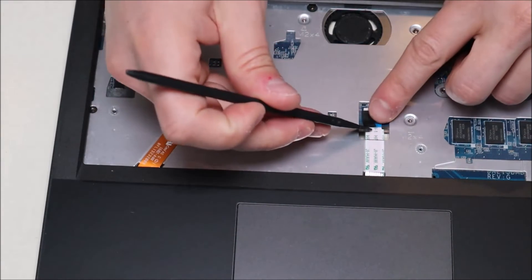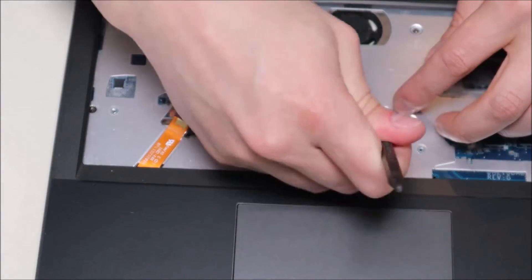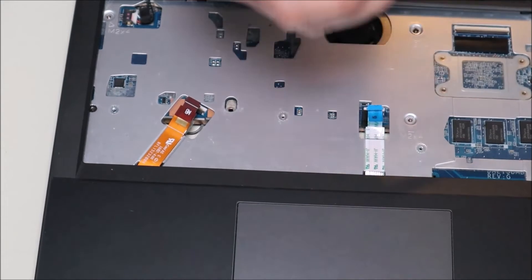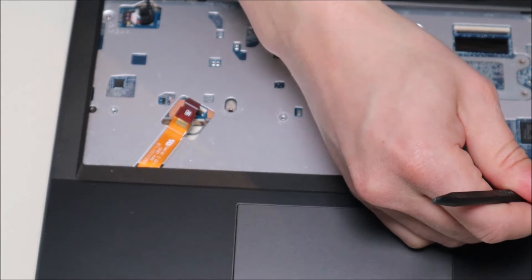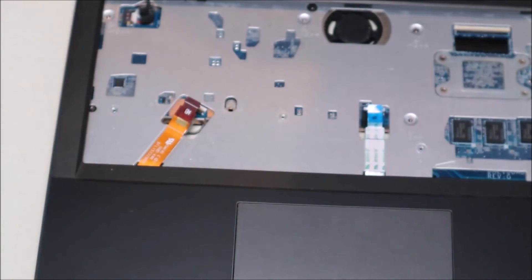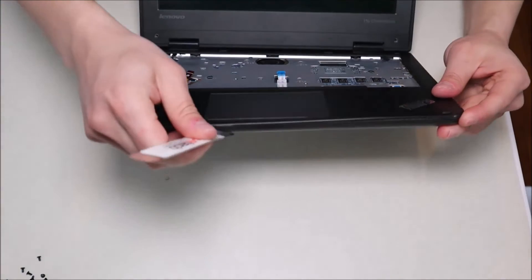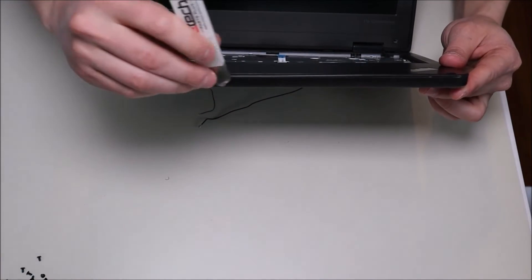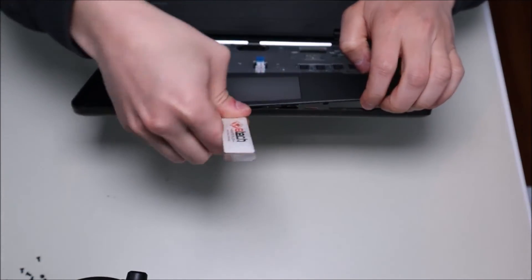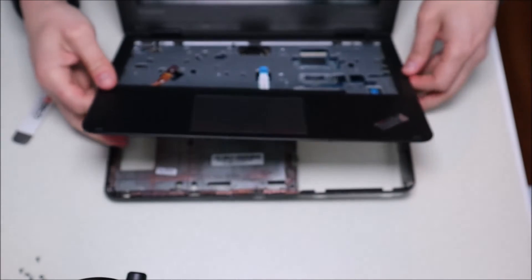I'll do the same over here — this ribbon cable is probably going to your touch pad. There's one last ribbon cable as well — always better safe than sorry. There's some black plastic tape there, so just keep that in mind. Pop that up and now it's loose. Now that all three ribbon cables are out, take the metal pry tool, go around the seam of the palm rest and the bottom case and gently pry it up — be careful not to go too far in as you could damage some components.